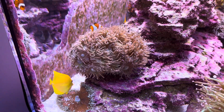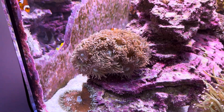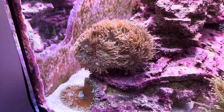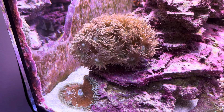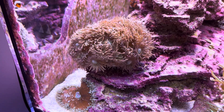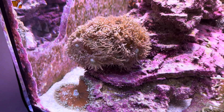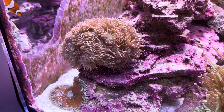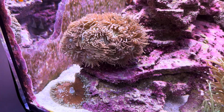Even in 2023, you can get a frag of this for like 20 bucks from anybody at a frag swap that has one. So it's a coral that's near given away, and therefore I think it actually gets passed over a lot. People see the price and they're like, that must be not a great coral. And I think it is a great coral.